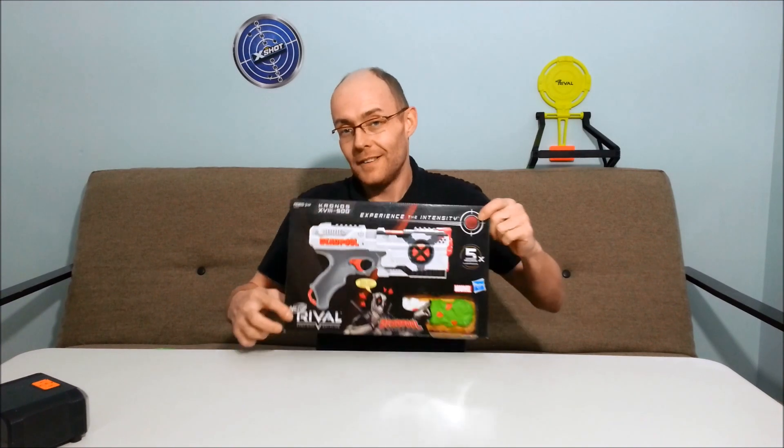Hey everyone, DataOnervGuy here. Today it's a new blaster and not at the same time. It's gonna be another Kronos, but this one's a little cooler. It's a brand new Deadpool Kronos with the X-Force look and the foam chimichanga. Welcome to TAD.